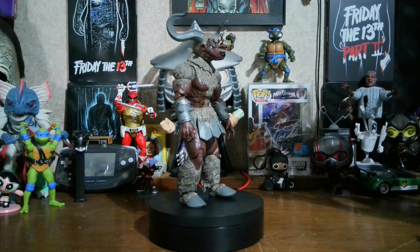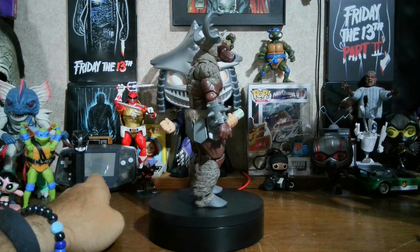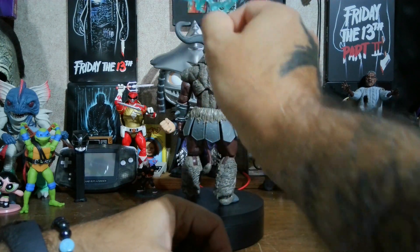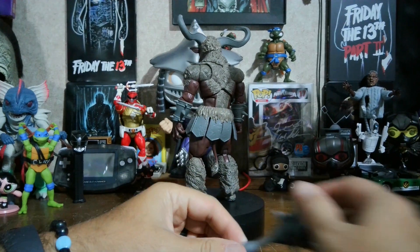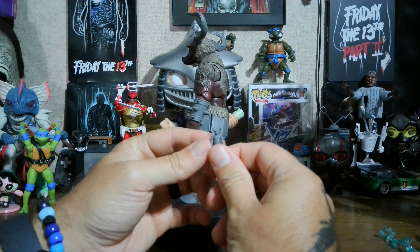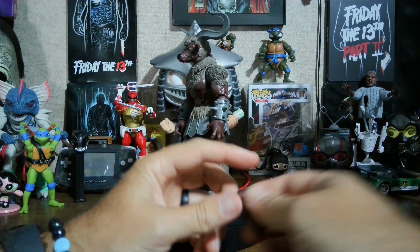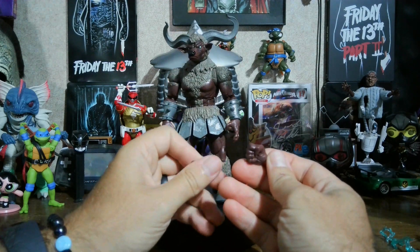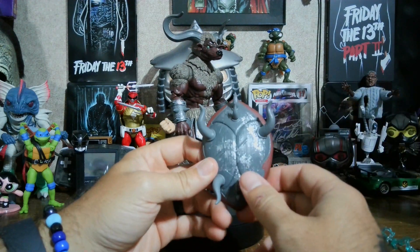Alright, here the Mighty Minotaur is out of the box. He is huge, just like most of the other monsters. Here's his lightning effect that goes on his horns. Got his mace. Got his little mini clay figure for Finster. Got his extra set of hands — one's a punching hand, one's a close-fisted hand, and one's a gripping hand. And we got his shield.